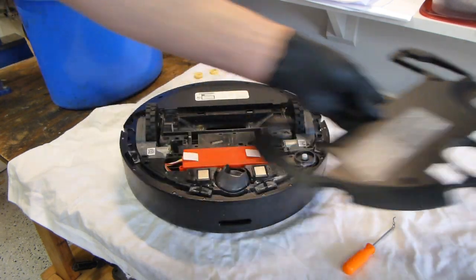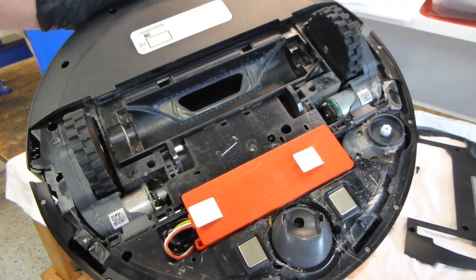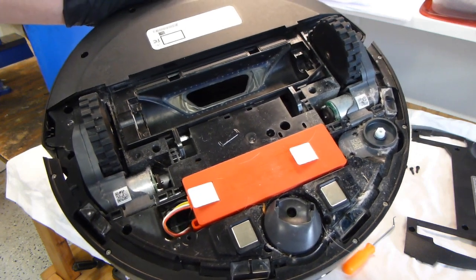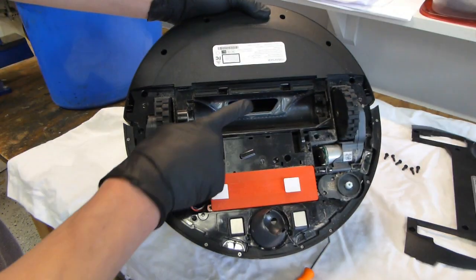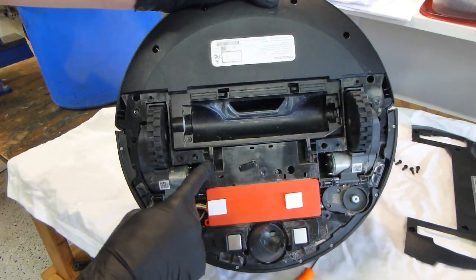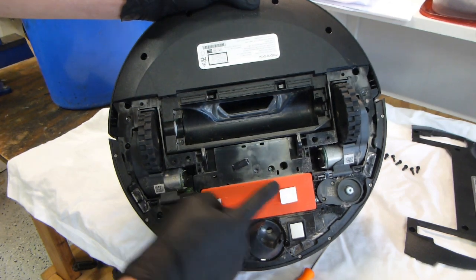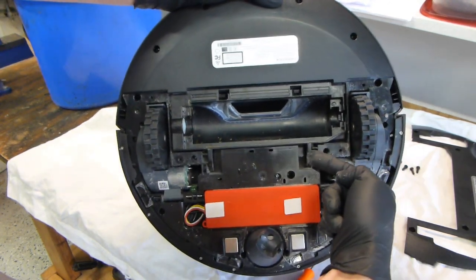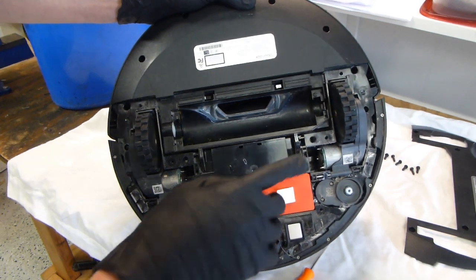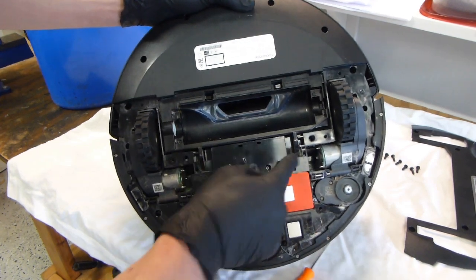Then we lift straight up. This is what we find once we remove that cover — as you can see it is quite dusty, so you could use this opportunity to remove any excess dust. As to this part that I really want to remove here, you can see that it hinges here and here when it moves this way. To get it out, you can actually just do it using your hands — push inwards on the hinge to just get it out of the way. Be careful because this is plastic; you don't want to break it.